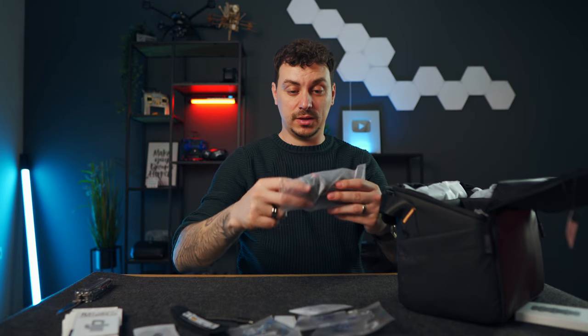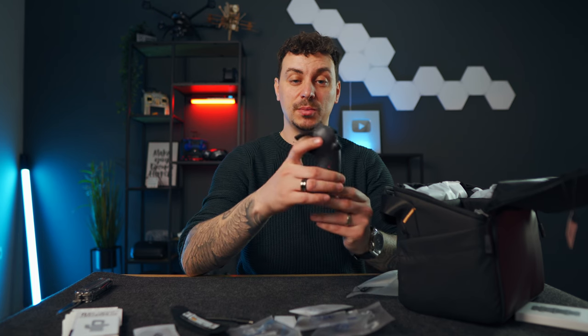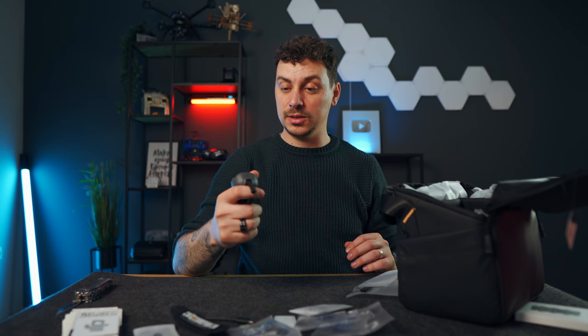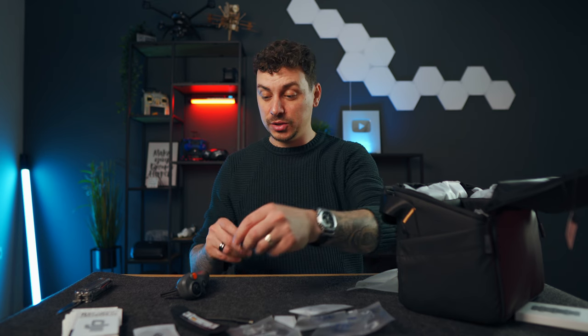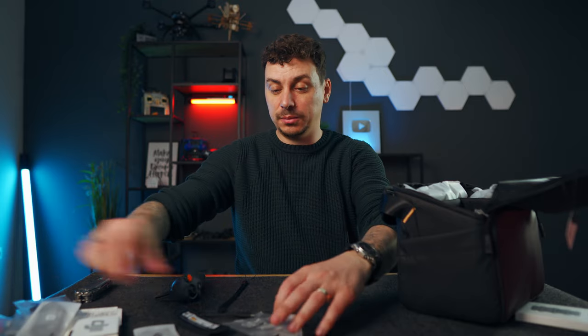Now let's open this up — wow, this is the new RC Motion Controller 3 and it's tiny! I never had a clue it would be so small. The previous RC motion controllers were taller, but this one literally just fits in the palm of your hand. It seems very comfortable, and since it's the main way to fly the Avata 2 — I don't have an FPV remote controller in this bundle — it's important that it feels good in your hands.